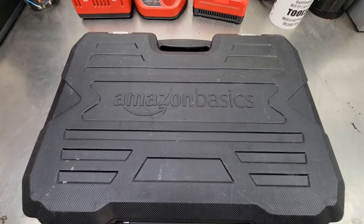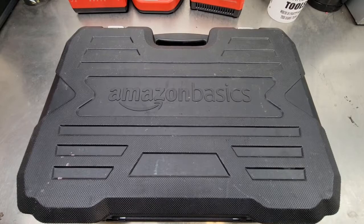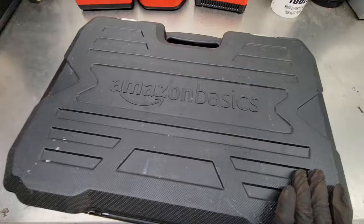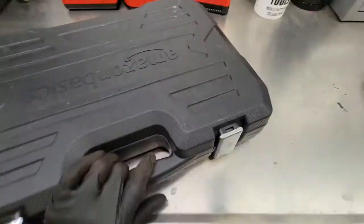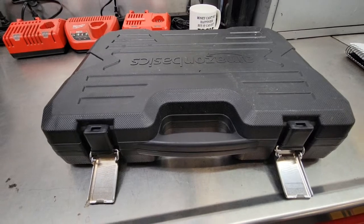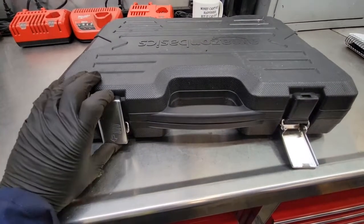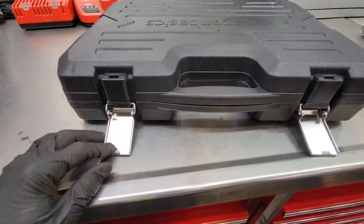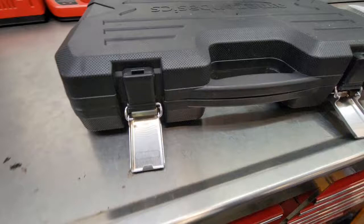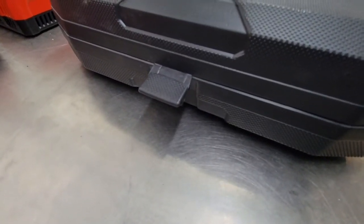The third and final piece of this tool haul is the Amazon Basics mechanic tool kit with case — it's 145 pieces. It comes in a handy plastic blow-mold case with metal clasps on the front. The clasps have popped out a couple of times but they easily go right back in. On the sides you get plastic clasps that help hold the set together.